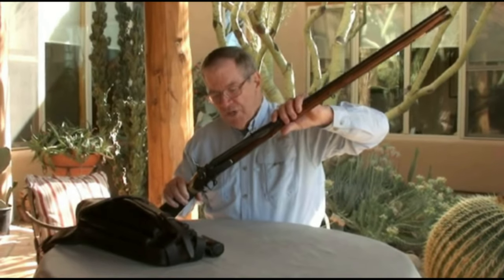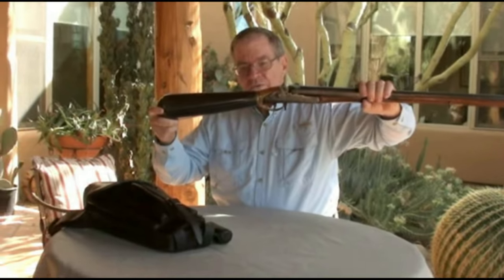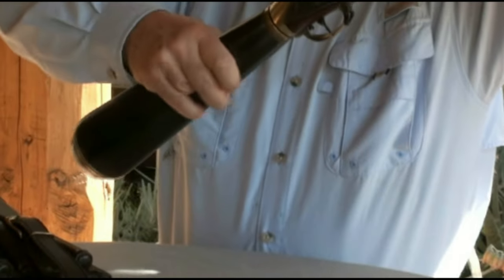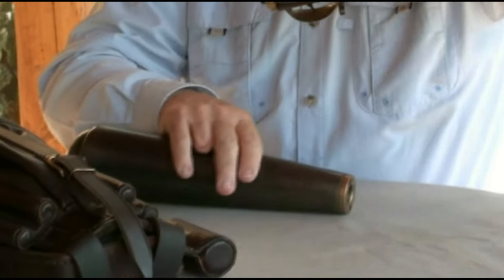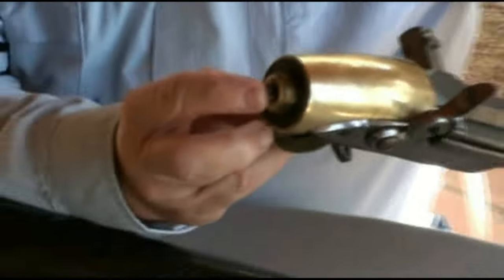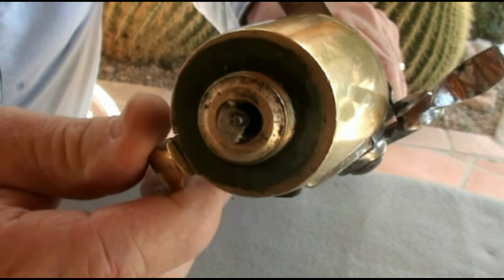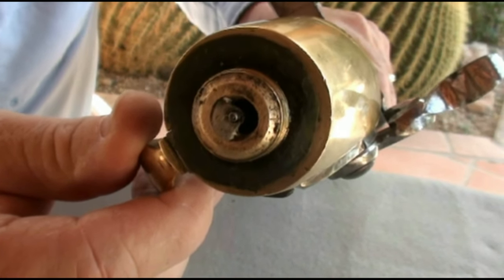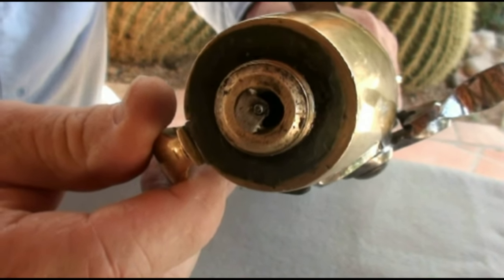That could be as many as 22 projectiles. Where's the air coming from? The stock is a reservoir. I'm going to take it off the rifle — it's threaded on as a check valve, or we would hear a lot of air escaping. That pin protrudes toward the camera when the hammer falls and pushes against a check valve, a one-way valve in the reservoir, releasing by design and timing just the right amount of air to launch the ball.